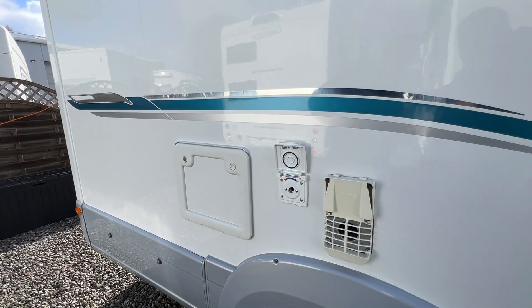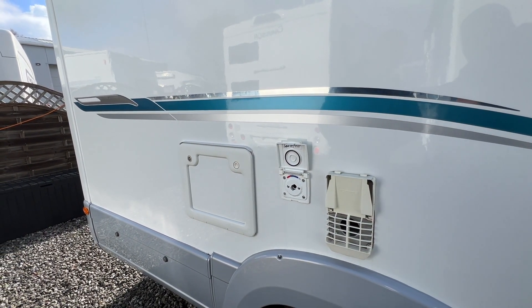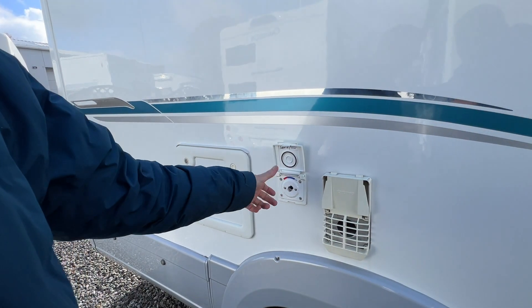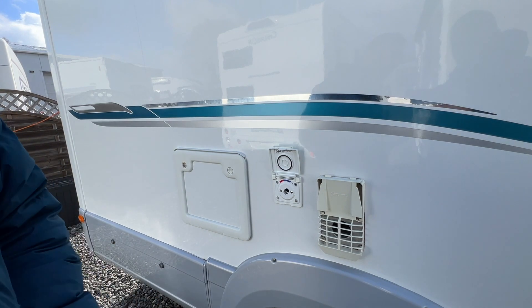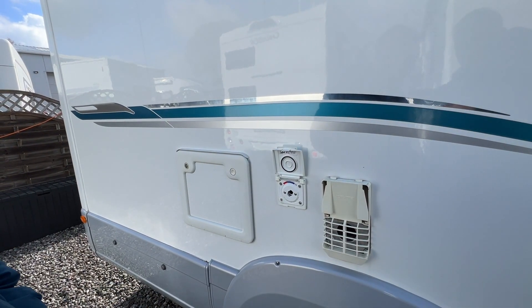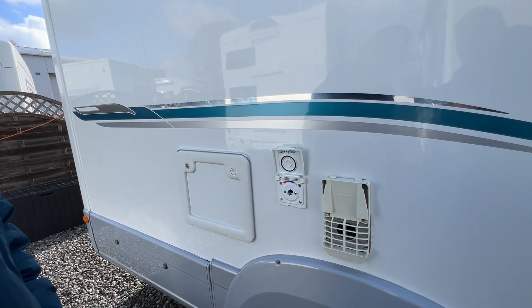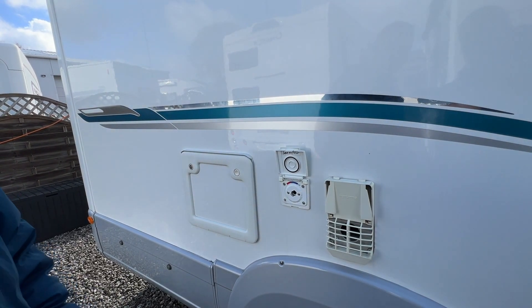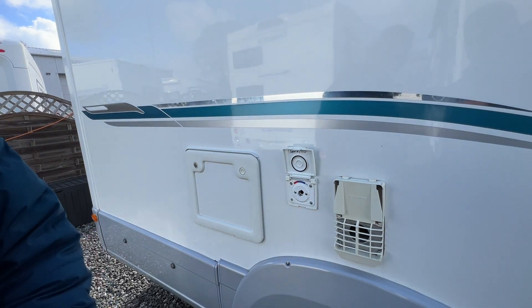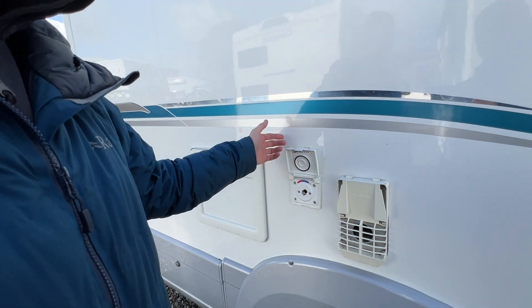This is the external shower point. In the van there'll be fittings for this — it's a bullfinch fitting so it connects in. You can mix the water from hot and cold, but make sure the hot water system has been on previously, otherwise you'll just have cold. Ensure the pump is on to get a pressurised flow of water. You can then hose the dog off, the boots, the bikes — all from here.